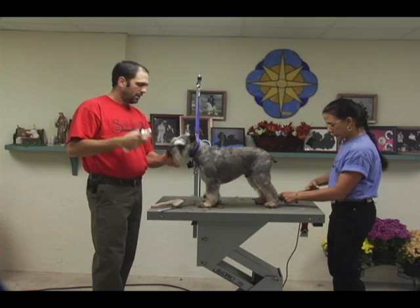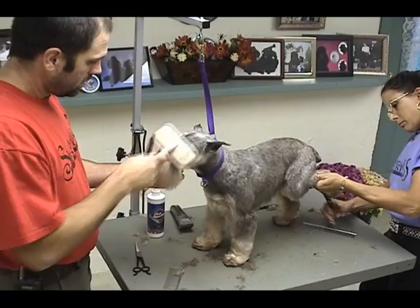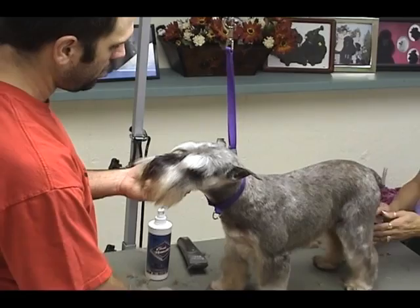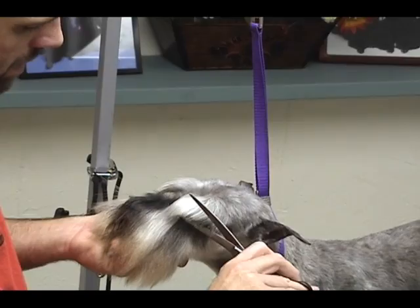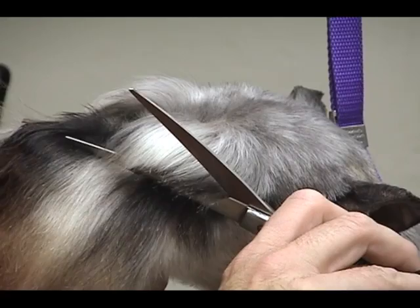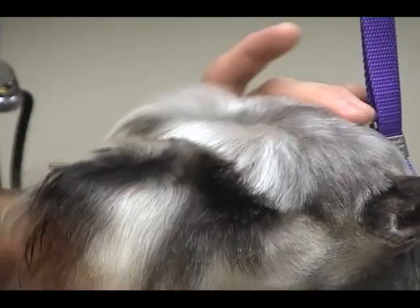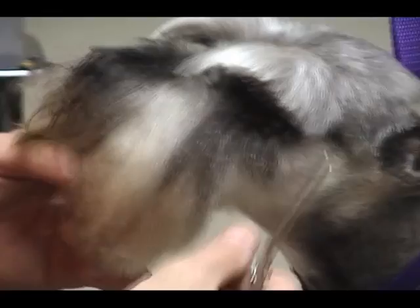I'm going to comb everything forward on my eyebrows — comb them straight towards the front of the nose. Try to have your dog looking straight towards you and make sure nothing is occupying them or getting their attention. I take my curved shears reversed, coming in from the corner of the eye and angling the shears right towards the center of the nose. You can see the blade of my shear on the bottom is right at the center of the nose, and I make one cut. By making that one cut with my curves reversed it's automatically going to put that nice arch in the eyebrow.